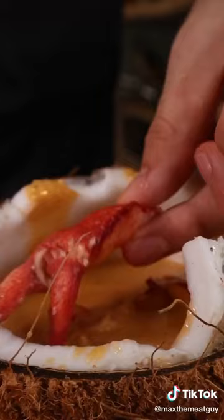Creamy, crispy, cheesy heaven. Follow on Instagram if you enjoyed this content. And yes, we got that cheese pull.